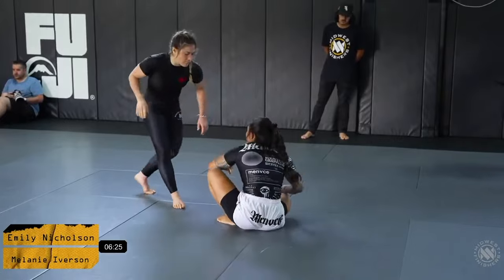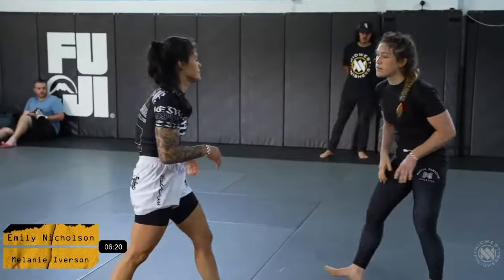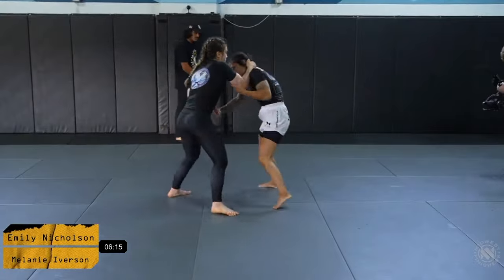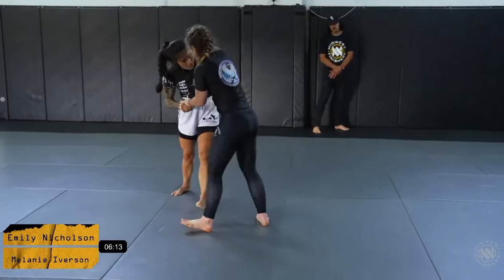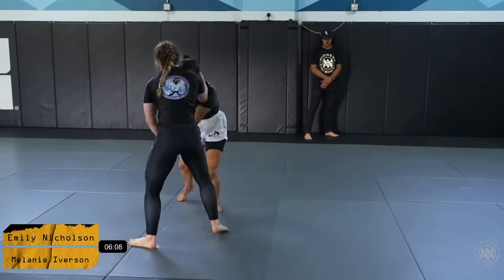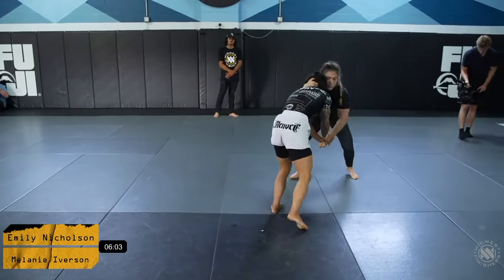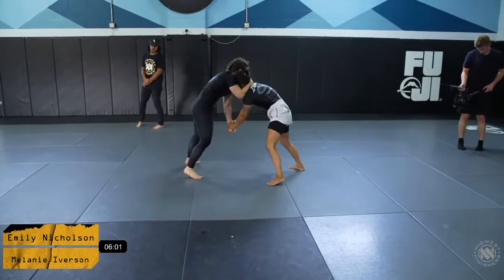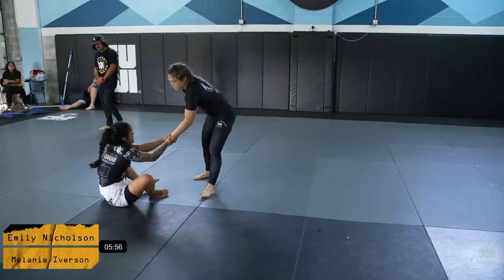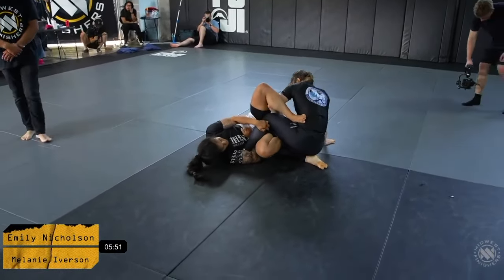About three and a half minutes into this match between these two competitors. Emily Nicholson opts to get back to her feet — let's see how the wrestling plays out between these two ladies. Mel is super heavy with her collar tie, Emily is looking for a two-on-one on the wrist. Emily ultimately opts to pull her guard again.